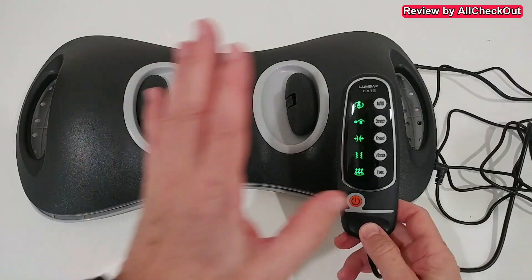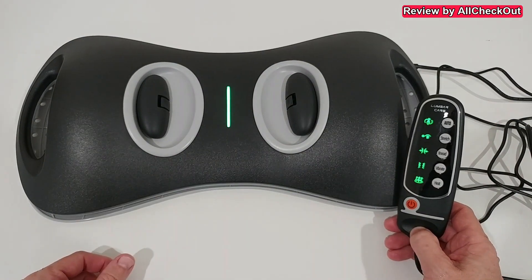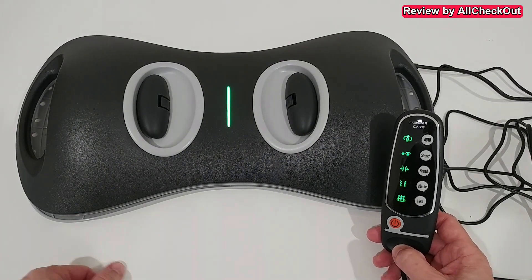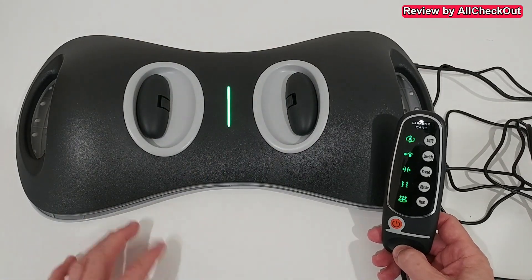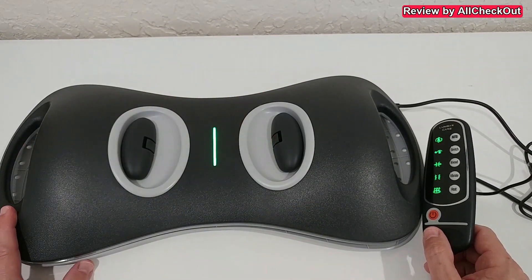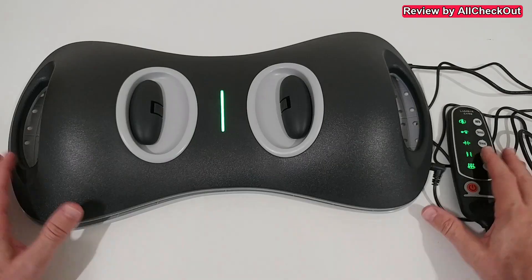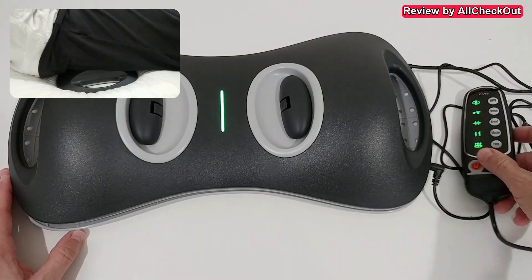If it's too strong, you can turn it off, but I think it's very comfortable and helpful. It has a built-in 15-minute timer so it will stop automatically after 15 minutes. It's highly recommended to wait 10 minutes in between to give yourself some relaxation and also to let the machine cool down. Also important — you should use this device only while wearing some clothes like a t-shirt, and not directly on bare skin.